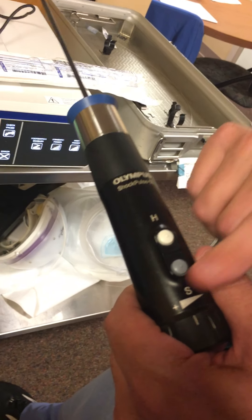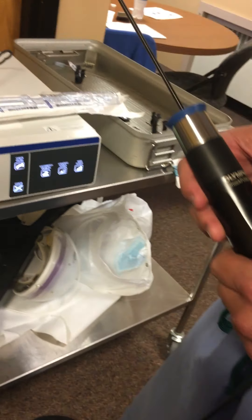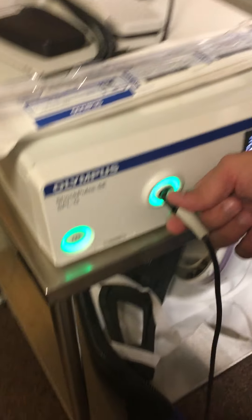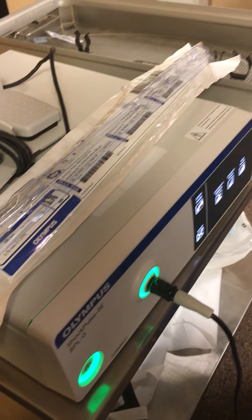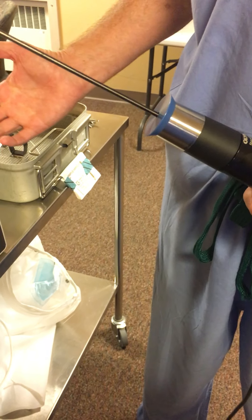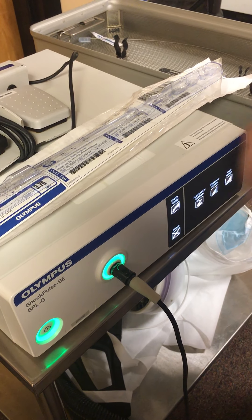To activate from the handpiece, do a double tap — that kicks it on. A single tap will turn it off. You have high power and standard power. If you get a fault or a 'check probe' error, first make sure nothing has come loose. Check the probe to make sure it hasn't become loose or damaged. If it's loose, tighten it and it will be good again. If the probe has broken, replace the probe. It's pretty foolproof and plug-and-play.